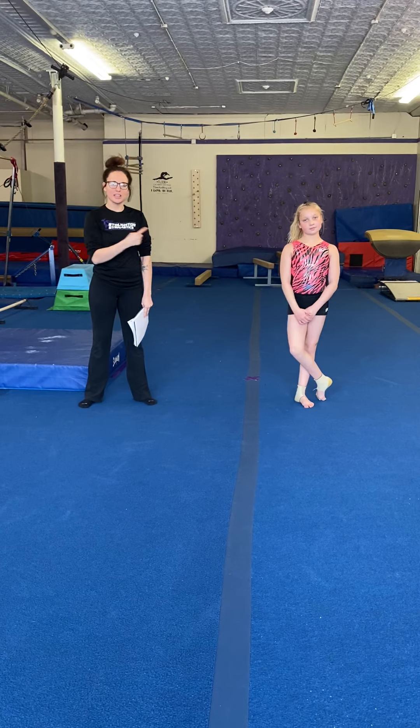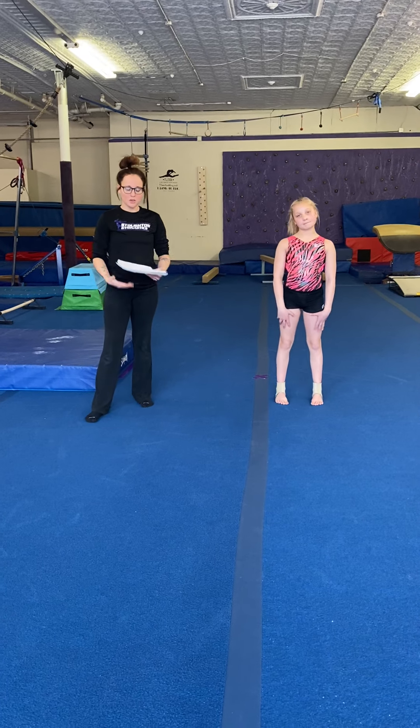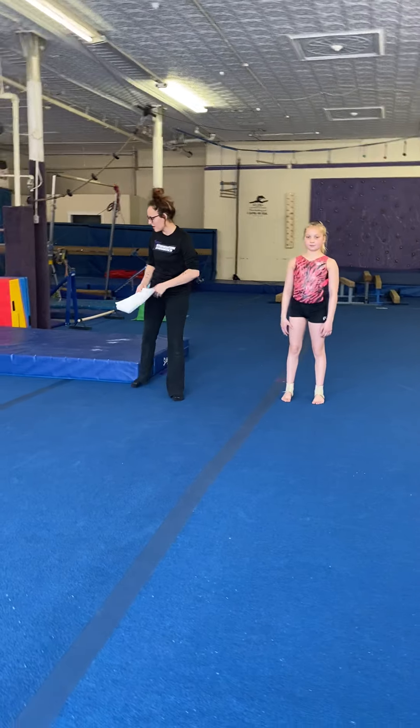Hi guys, thanks for joining us. Coralie and Caitlin from Stoughton Gymnastics. We're going to be working on our legs for conditioning today. We've got about eight exercises. We're going to do a small warm-up and then we're going to do our split variation at the very end. Let's get started.